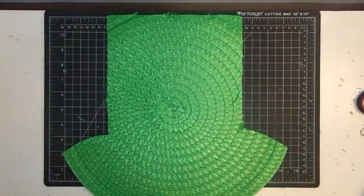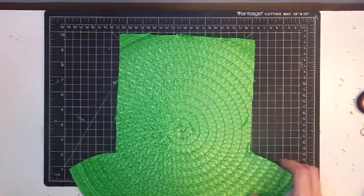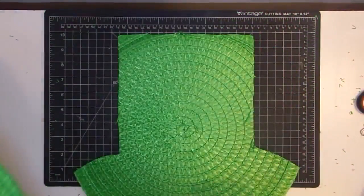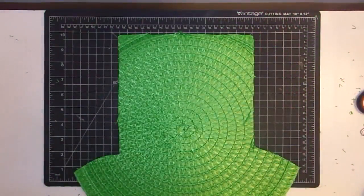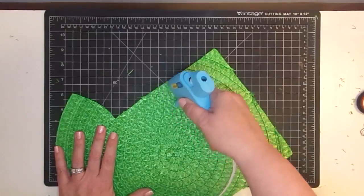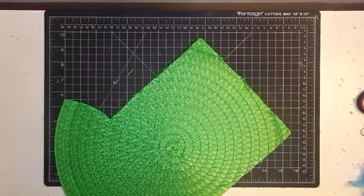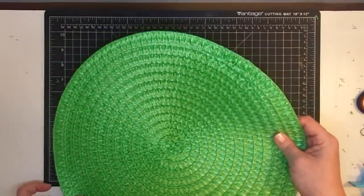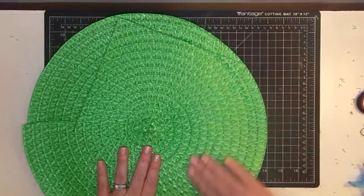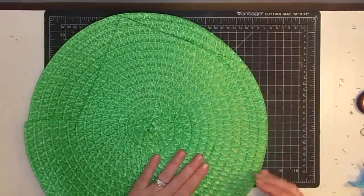The next thing we want to do is take hot glue and run it along this edge and this edge, and we're going to place our other placemat on top — you'll see why in just a few minutes. It's much easier to do it this way. I'm going to run this down this edge. Don't be shy with the hot glue because you want it to get into those fibers. Line it up and press it into place. Remember it is a fiber material so hot glue can come through it, so be careful.